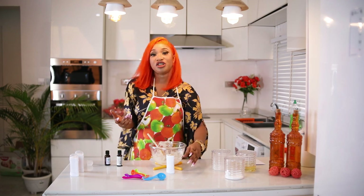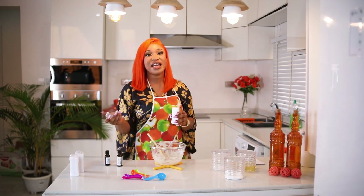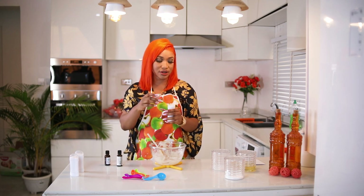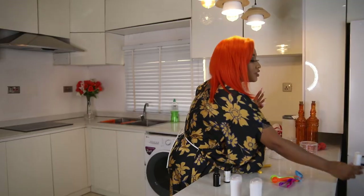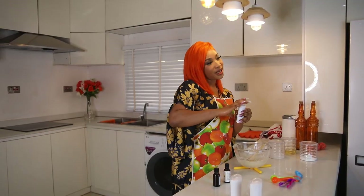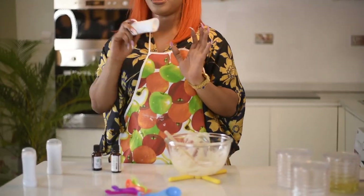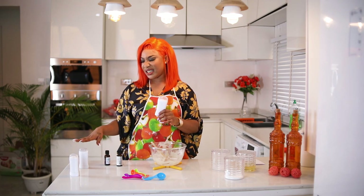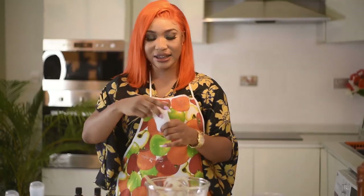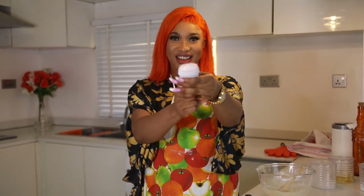Sometimes when I make deodorant for my son I put in food coloring just to make it fun. I'll let this sit — the baking soda will do its job thickening it. Here is one I made before coming here because I knew I might not be able to wait for this batch to settle. I put a little food coloring in it — my favorite color is pink — so here it is.